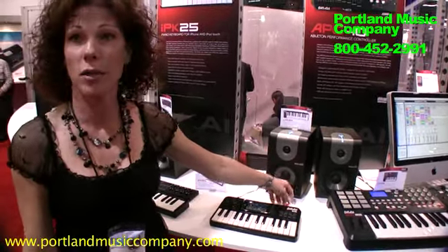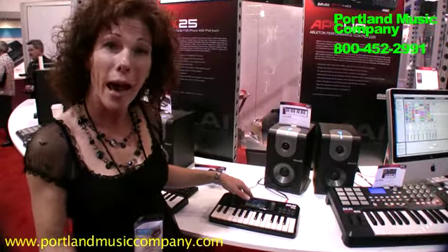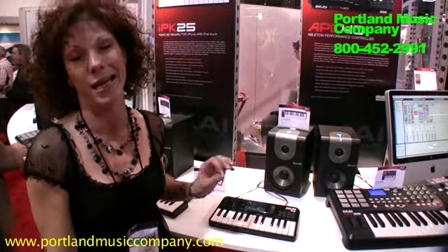You also have audio outs here as well as a headphone out. And for the magical low price of $99. The iPhone app will be available on the iTunes store for $9.99.